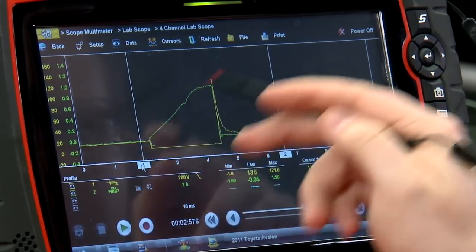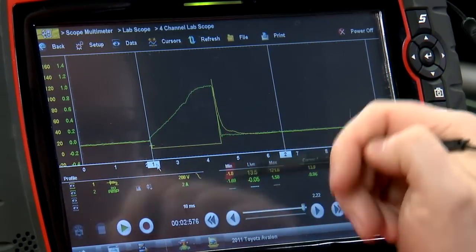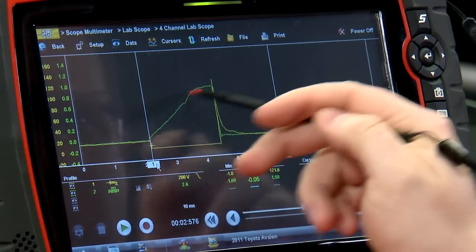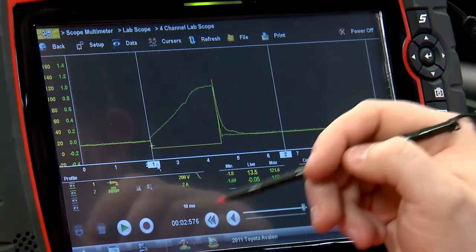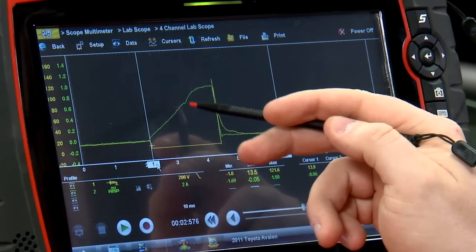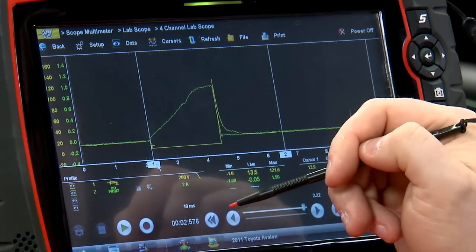As for the current, it should ramp up at about the same time the PCM grounds the injector. It shouldn't have a really high, squared-off ramp — that would indicate high resistance and a lot of amperage trying to open the injector, which might mean the injector is sticking. About halfway up this ramp there's a little dip, and that dip is the point where the fuel injector is actually opening and starting to spray fuel.